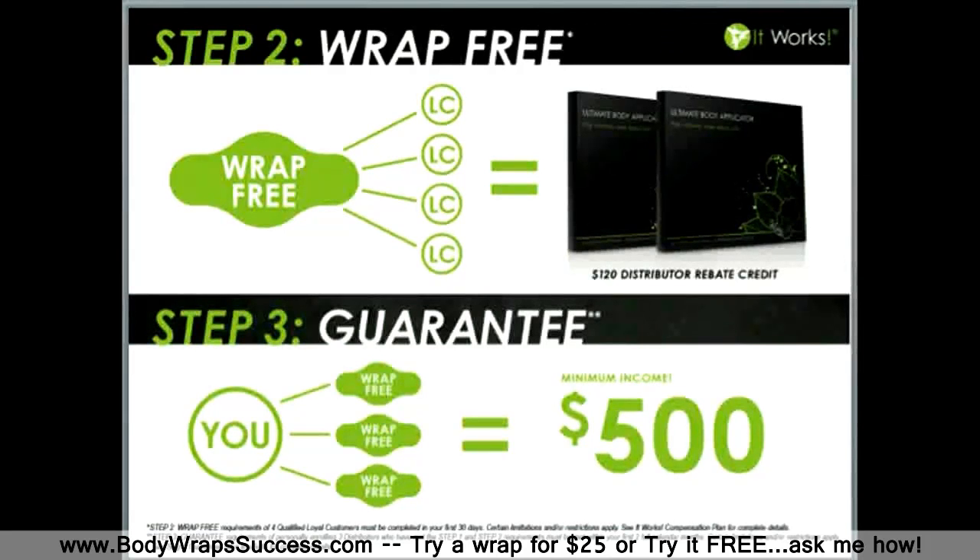Step 3 is our guarantee. We take the worry out of the equation and guarantee you a minimum income of $500 in your first 60 days — your first 2 full calendar months — when you personally enroll and help 3 other people complete steps 1 and 2. If you don't earn at least $500 within those first 2 calendar months, the company is going to make up the difference. It really is that easy, and they take all the guesswork out of it for you.